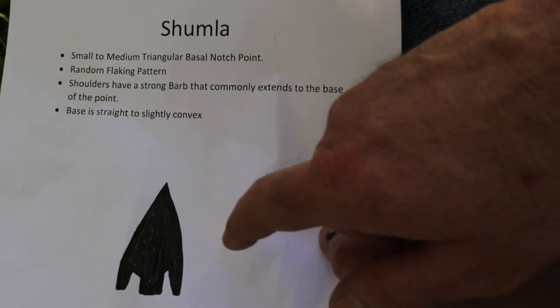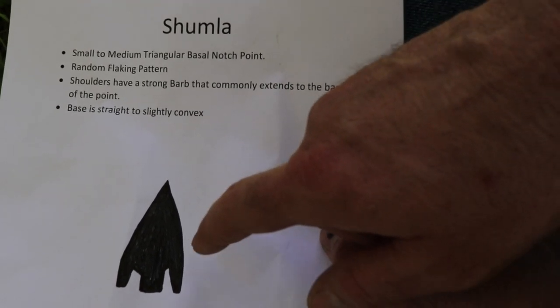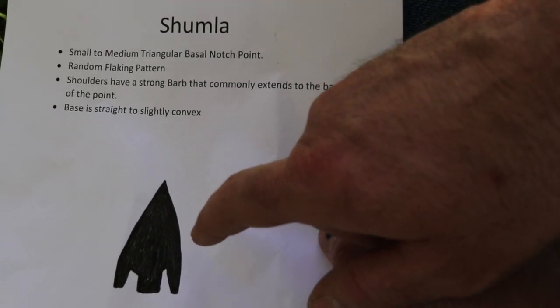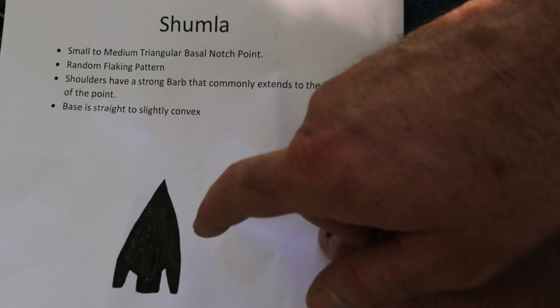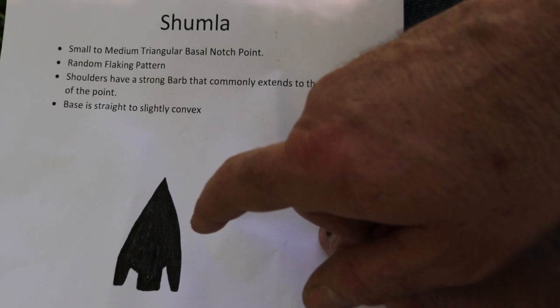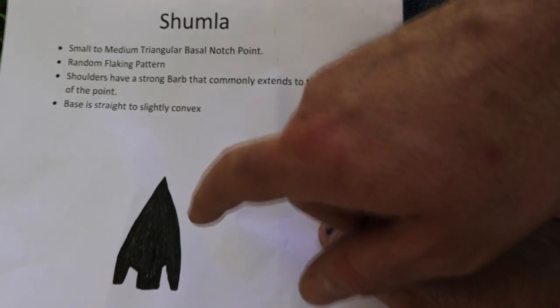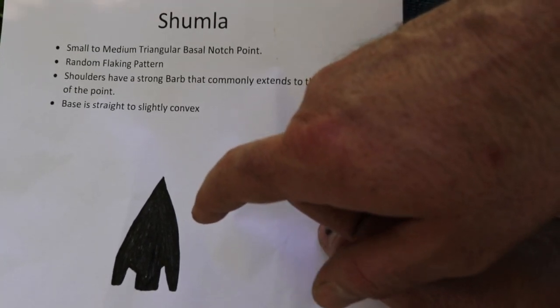Through a CT scan they were able to tell what type of point was on this knife — they couldn't tell right away because the base was covered with asphaltum and sinew wrapping. If you saw this point on the ground you might think it was an arrowhead or a projectile point such as an atlatl dart, and it might have been recycled into a knife or just made for a knife. Technically this is a dagger because it has two cutting edges, but for this video I'm just going to call it a knife.